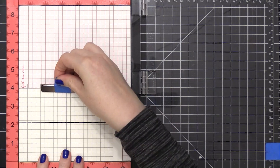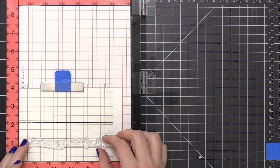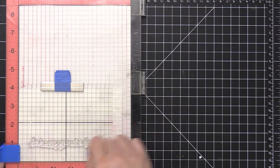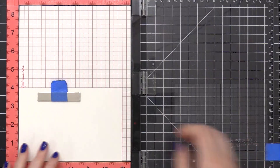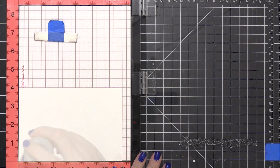I've got some white card stock in my MISTI stamp positioning tool, and this white card stock is cut to four inches tall by six inches wide. That's because I'm going to be making a five by seven card today, and so I want this stamping piece to be just slightly smaller than the finished card size.